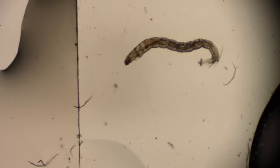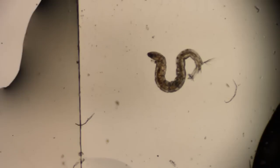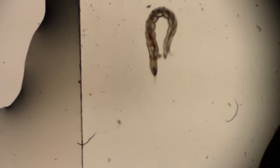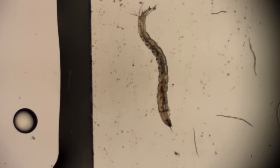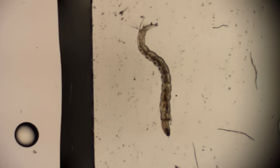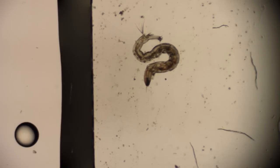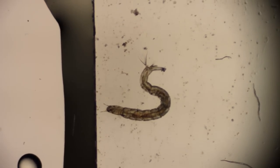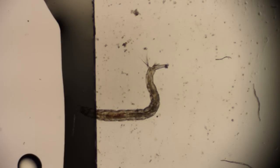The first picture was at 4X using a Nikon 4X Plan Achromat. Now we're using a 2X generic brand. I've added some Proto Slow to the water here to slow him down, because he was flipping all around like he was just a second ago.